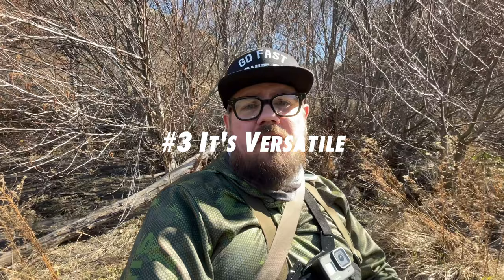Reason number three is that it's versatile. You can tie it on a jig hook and run it on your euro rig, or put it underneath an indicator and dead drift it, or tie it on a straight shank hook and swing it and strip it. It translates over to different hook styles and sizes really well. You could tie this in a micro size like a size 14, I usually tie these in about an 8 to 10, or you could jumbo size it and go even bigger.